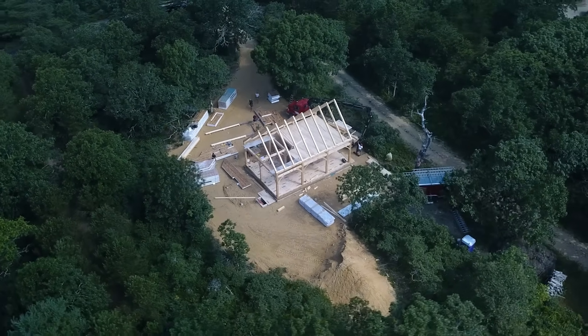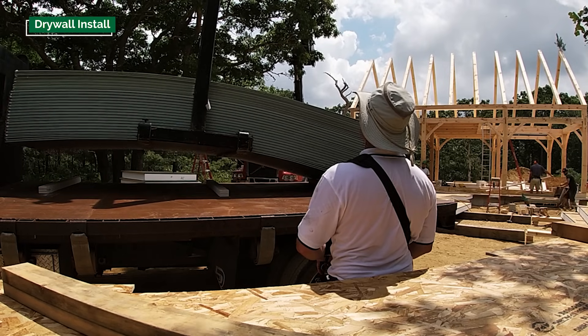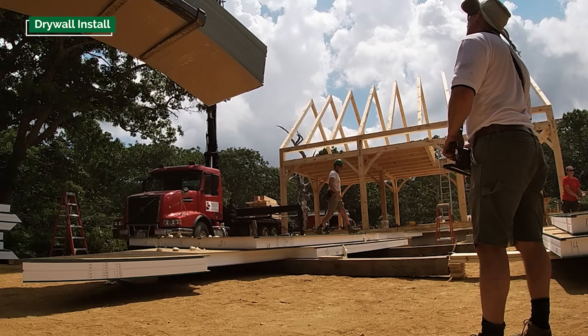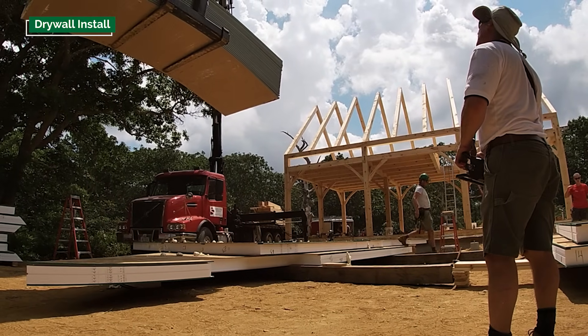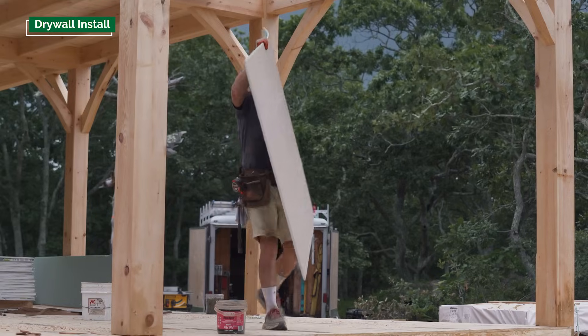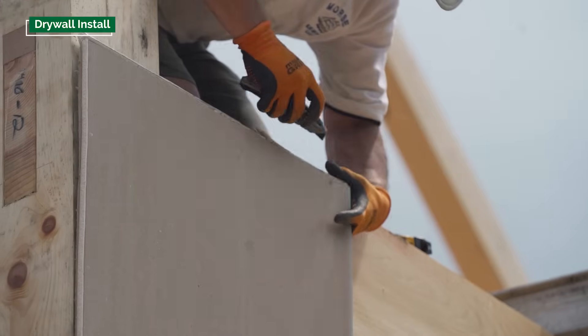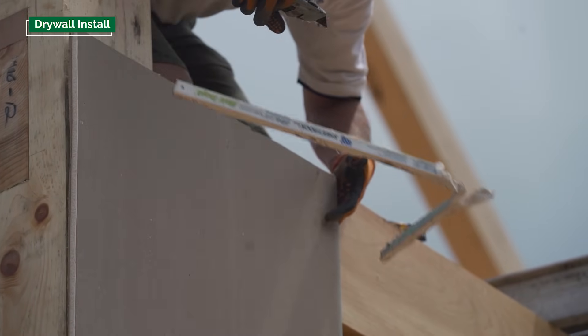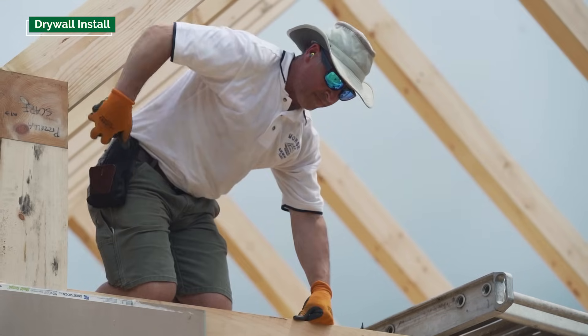An issue we've run into on almost every job site is that we do things a little bit strangely when it comes to a timber frame with a SIP enclosure — after the timber frame is up, the first thing we do is hang gypsum, which is completely opposite to typical construction. Usually gypsum doesn't get installed until the house has a roof on it. But when we're installing SIPs on the outside of the timber frame, we want gypsum between the SIP and the timber frame so the posts can expand and contract seasonally without opening up any gaps. We don't want a butt joint between the gypsum and the post, so we run it continuously on the outside of the timber frame.